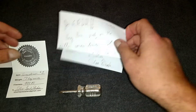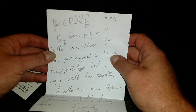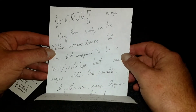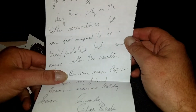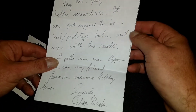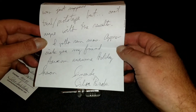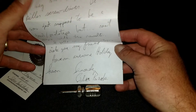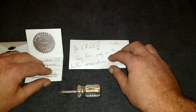Let me read this note he sent along with it. It says: 'Yo Eric, hey bro, congrats on the bitchin' screwdriver — just supposed to be a trial prototype but can't argue with the results. Absolutely gotta run man, appreciate you my friend, have an awesome holiday season.' Well, thank you SilverBack, and a Merry Christmas and happy holidays to you as well, my friend.